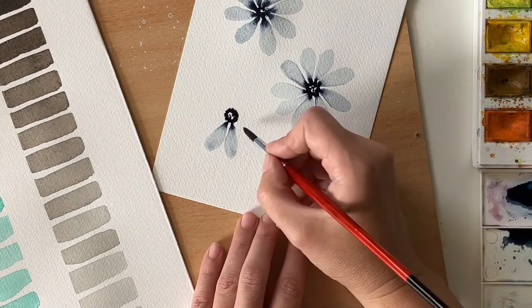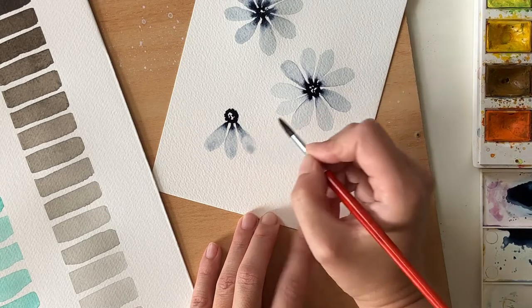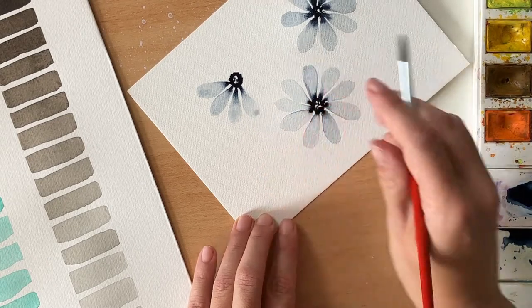Note that I always try to paint the petals close to each other but not touching. I want a tiny white stripe between them, which will become even more visible once I add the additional pigment.